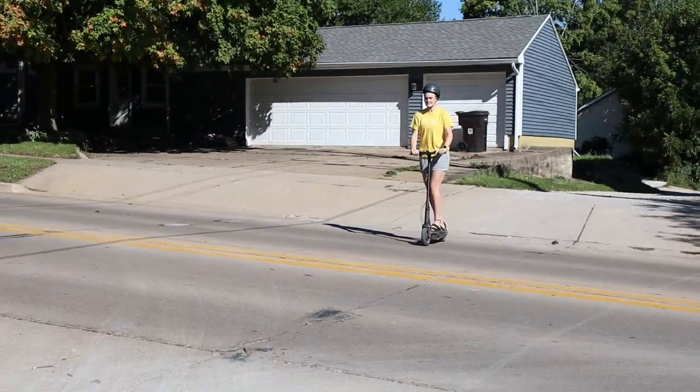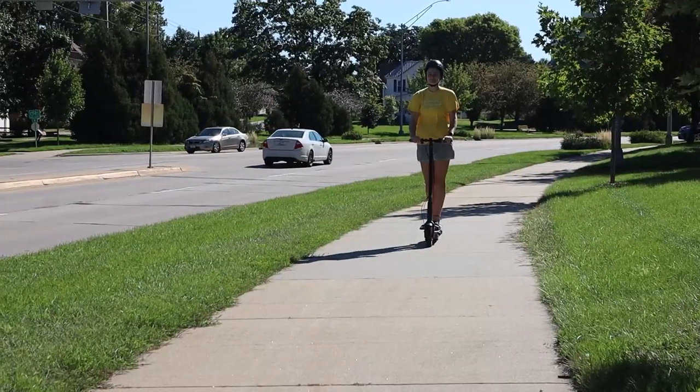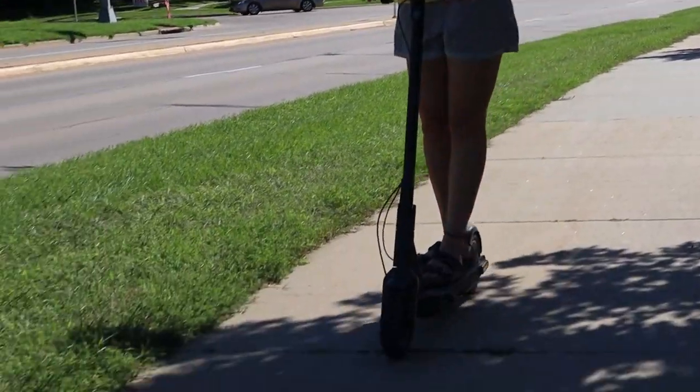In sport mode, you can consistently hit top speed and go up moderate hills pretty reliably — it's just the overall best experience. With the big battery, you shouldn't have to be concerned. And remember, that's with me riding on it, so it might be a little different for you.